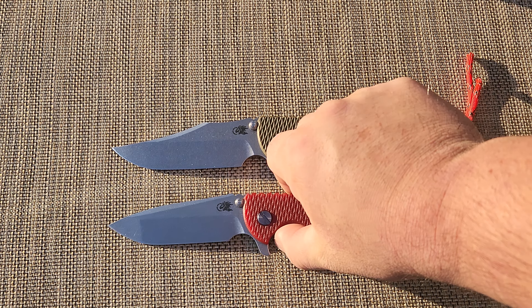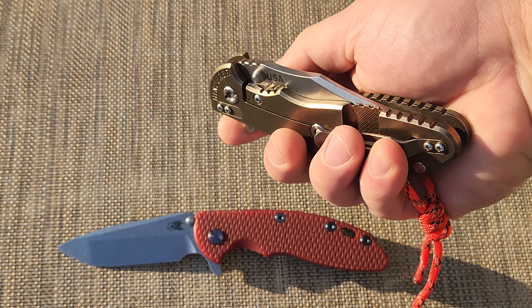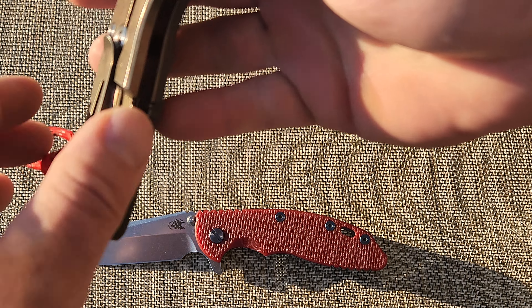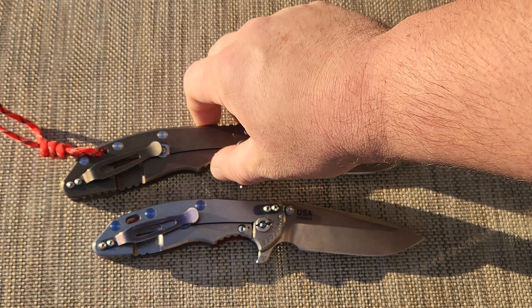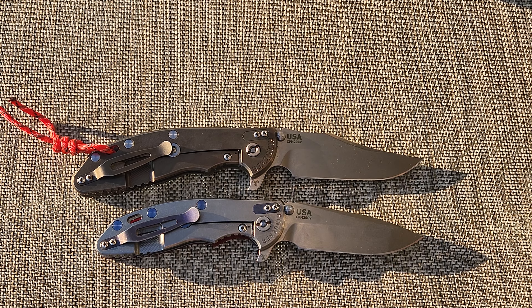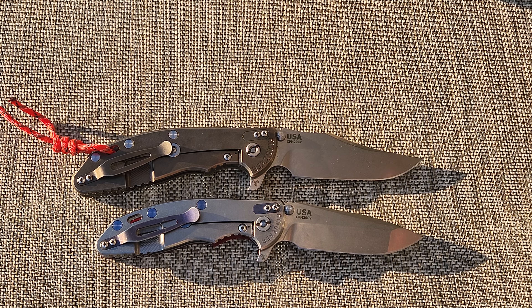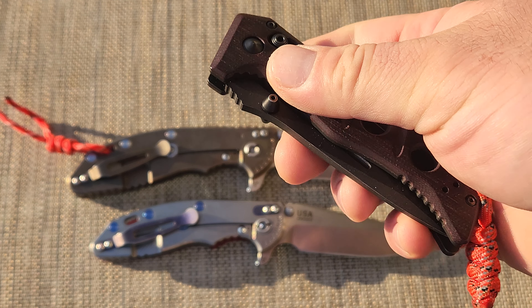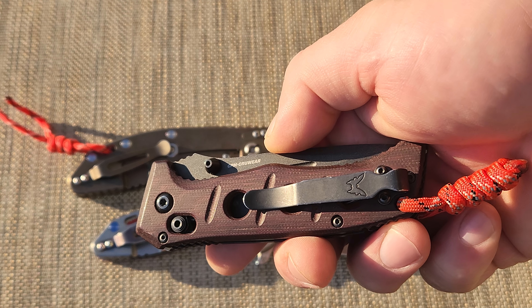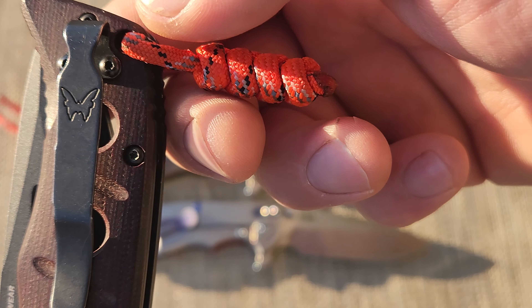These knives, they're a bit pricey, but they're really good. You'll have this for the rest of your life — you won't ever have to worry. But you do have to worry about blade chipping if you're hard on knives. For some people that works, but there's one knife that is less expensive and better than all — it's this thing. This is the mini version of a knife called the Adamas, and it's made by a company called Benchmade. That's their logo.